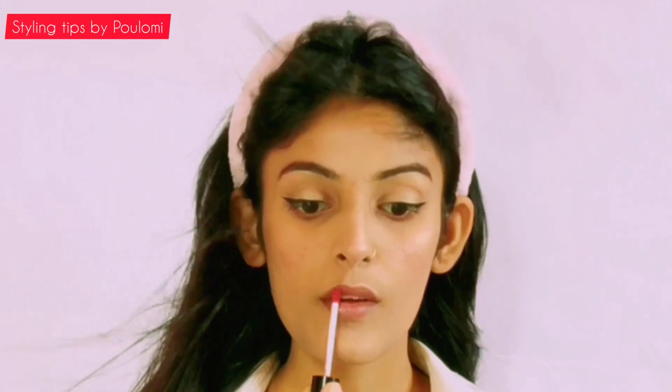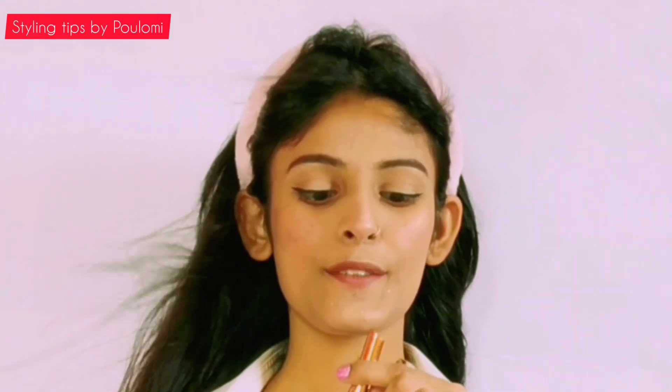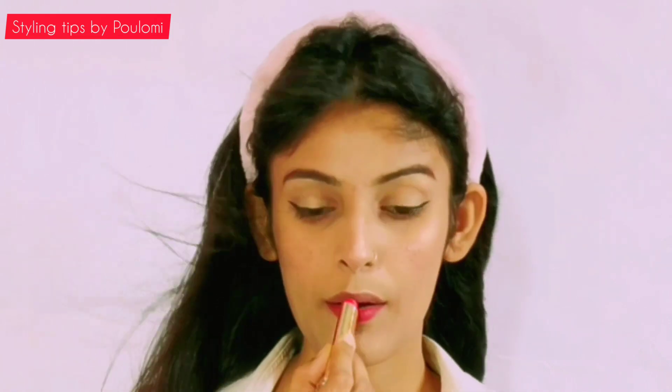After the highlighter comes the lipstick. I am never happy with one shade, therefore I mix two or three shades together. For this look, I am first applying a nude lipstick, and then on top of that, a vibrant magenta color lipstick.